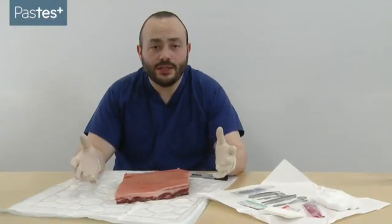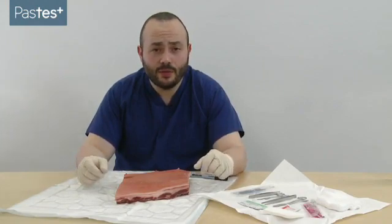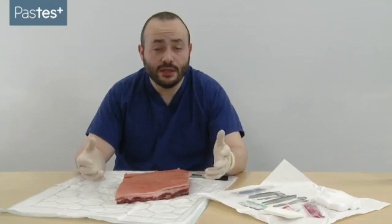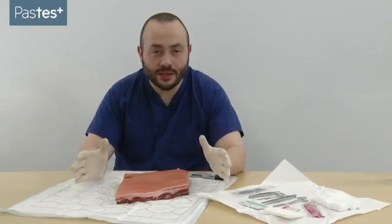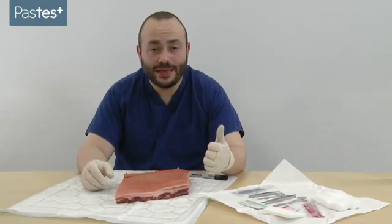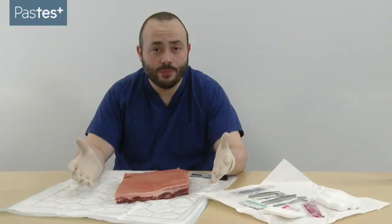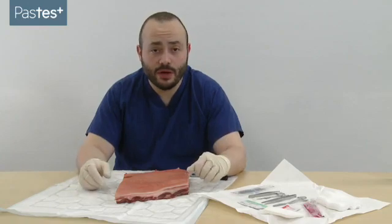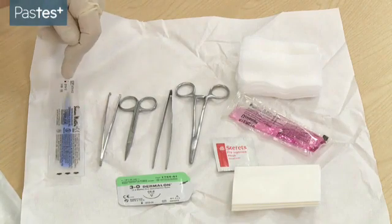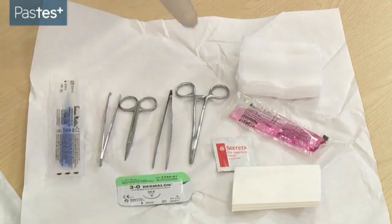Today's video is going to talk about the excision of a cutaneous lesion. This has come up a couple of times in the exam, so you need to be confident at it to achieve it in the time allotted. The first thing to do is treat this like any other surgical procedure — make sure you've checked your patient, both their identity and their consent form, like any WHO checklist. You then need to make sure you've got all the equipment you need: a scalpel, equipment for suturing, and skin prep.